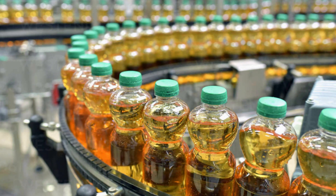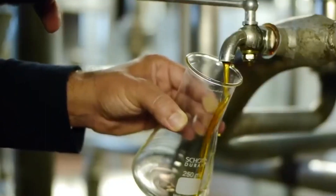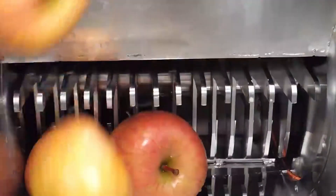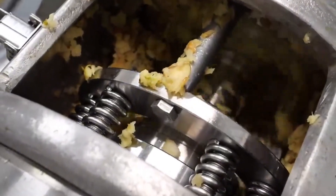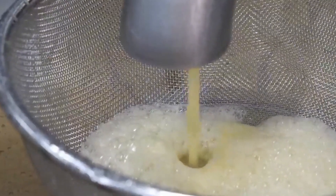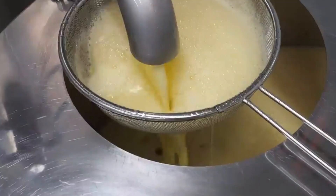Now that the apples are blended, it's time for the juicing. The apples are sent through machines that press them and squeeze out all the delicious juice. The process is carefully controlled to make sure the juice gets every drop of flavor without any unwanted bits. The juice is filtered to remove seeds, skin, and any other parts that could mess with the smooth texture — giving the juice a final cleanup to make sure it's as pure and fresh as possible.